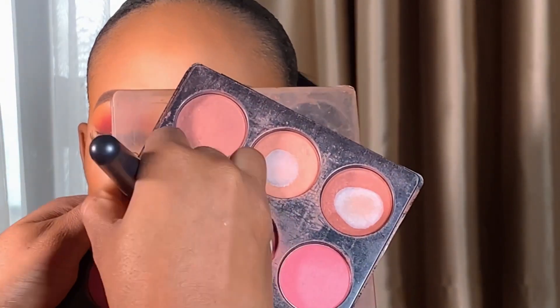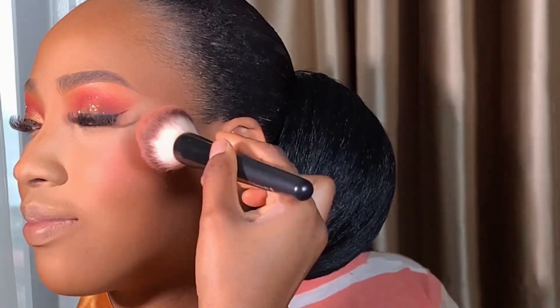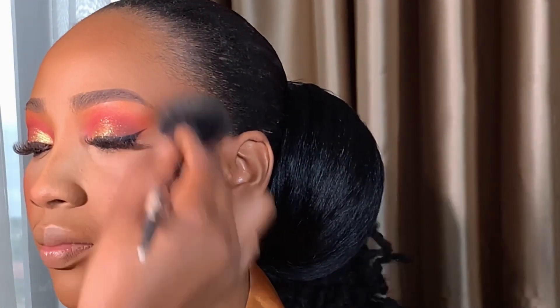Now I'm going to be applying this blush — this is a powder blush from Tara, so I'm just going to apply it. Next I used my powder brush to blend everything together.